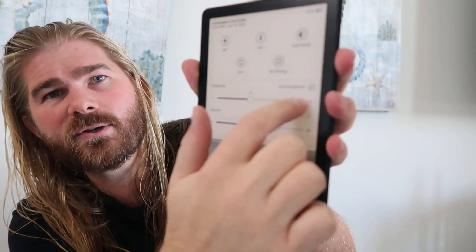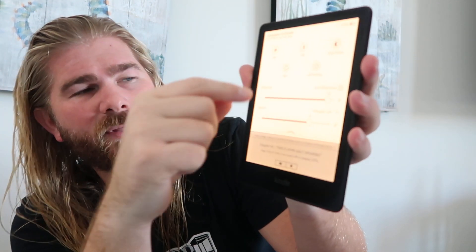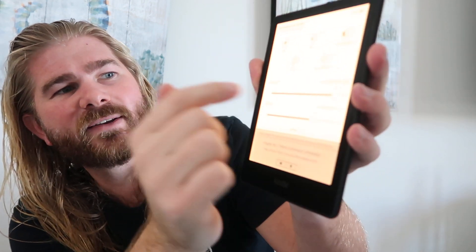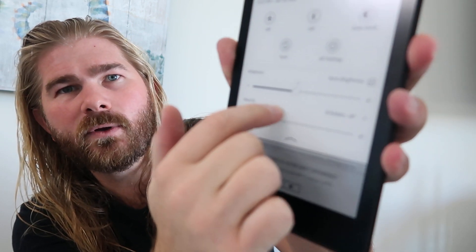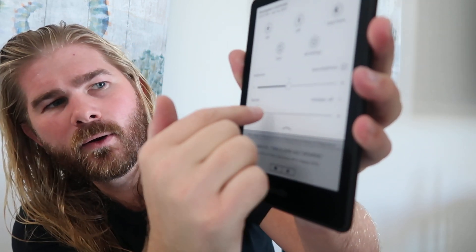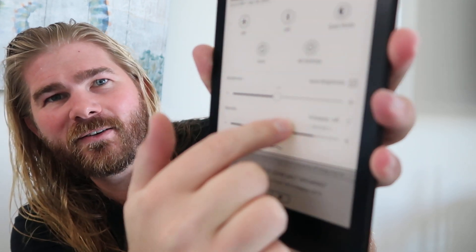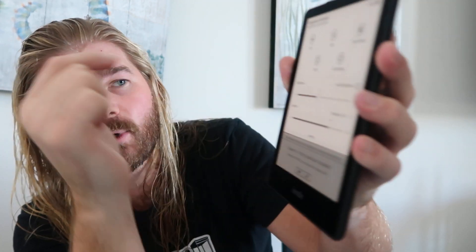On the old one, you could just change the brightness to make it brighter or darker. But at nighttime when you're trying to wind down at the end of the night, you don't want a crazy bright screen. You can also change the warmth — it goes from whiter to more yellow. This works incredible for end-of-the-night reading when you're trying to wind down.